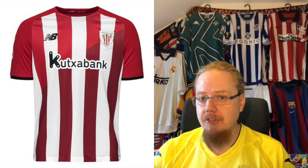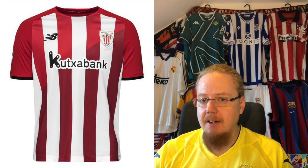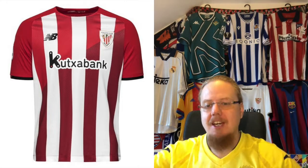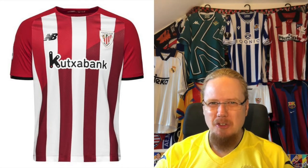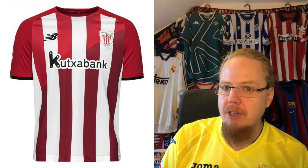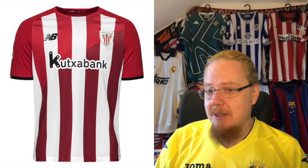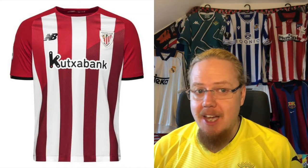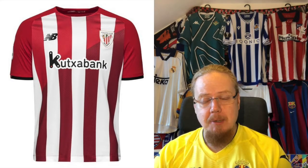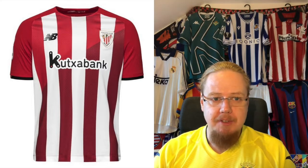Overall it's a pretty nice look. I also like that you have black sleeve cuffs that fit very nicely with the black New Balance logo and the Kutxabank sponsor. The sponsor letters are outlined, so without the sponsor you'd just have the stripes — which I think is the way to do it. The back is all red as far as I remember, which goes down the Nike 2016 route where the front is just a bib with the design. Overall this looks really nice, and I like the slightly thinner stripes for Bilbao a whole lot — eight stars.